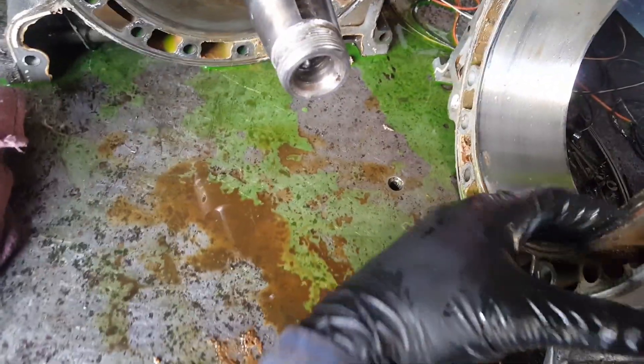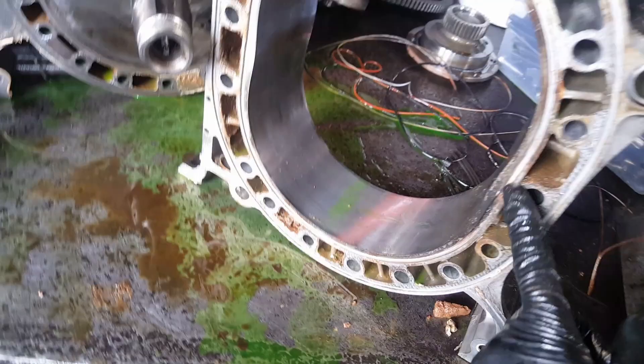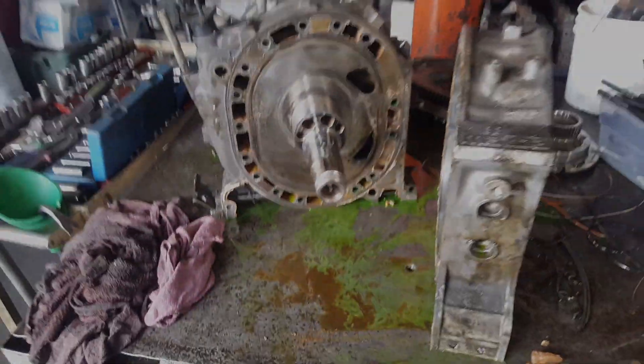Good thing this housing is still good. I'm gonna clean it up and see if this one expanded or lost shape, but it seems like it's gonna make it. Let's clean it up and see how it goes. Stay tuned, thanks for watching.